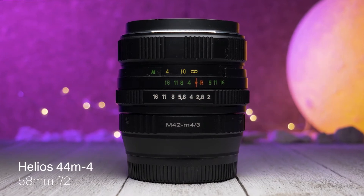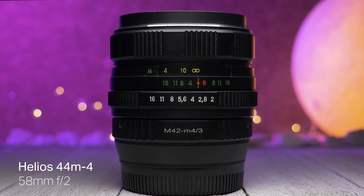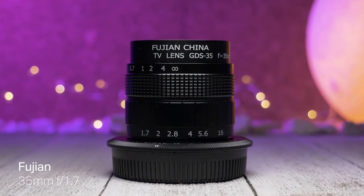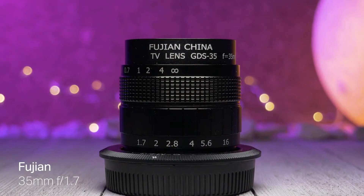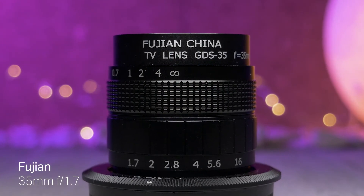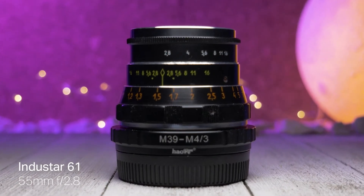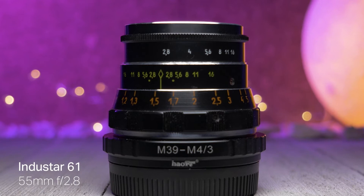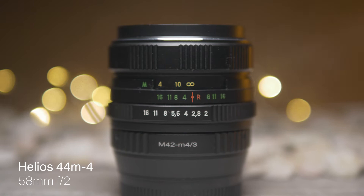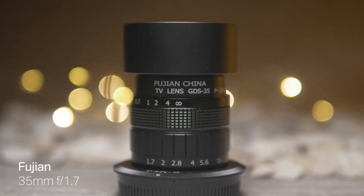The Helios is the only one of the three lenses that has a focal reducer attached to it, which means its 58mm focal length becomes 41 in this case. The Fujian lens is technically not a vintage lens as it is used as a CCTV lens, however it fits in this category because of its image quality. And something important to notice about the Indostar 61 is that its minimum focusing distance is over a meter, which will make it difficult to shoot something up close. All three of these lenses are manual and they will require some kind of an adapter. Links to all that will be in the description.